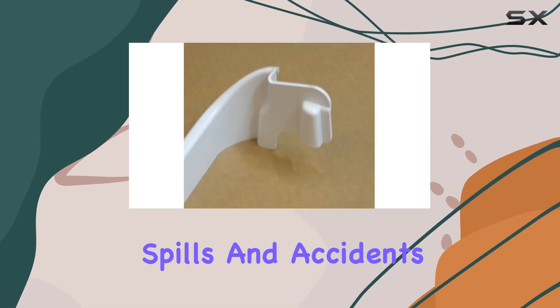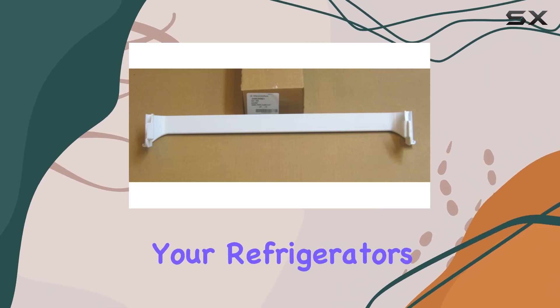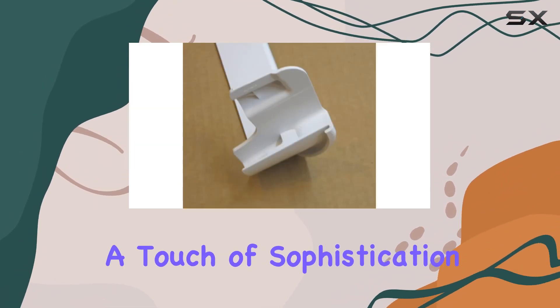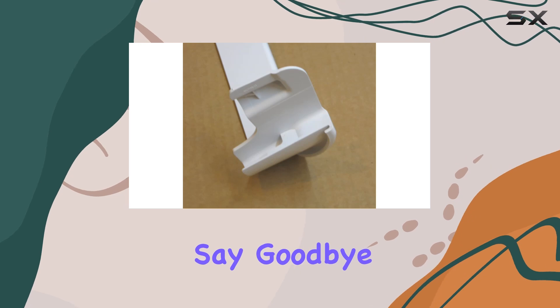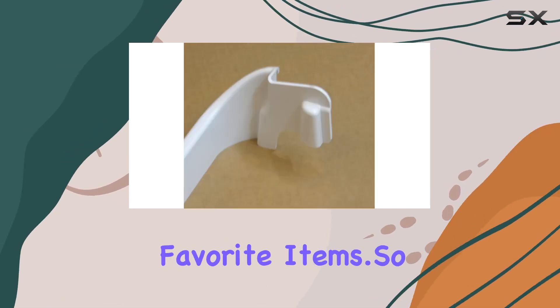Preventing spills and accidents, the sleek design seamlessly blends in with your refrigerator's interior, adding a touch of sophistication to your kitchen. Say goodbye to rummaging through cluttered shelves and hello to easy access to your favorite items.